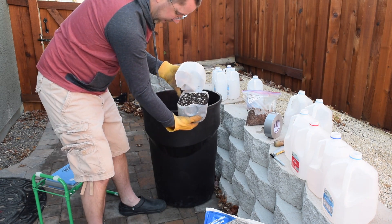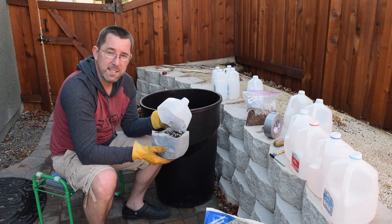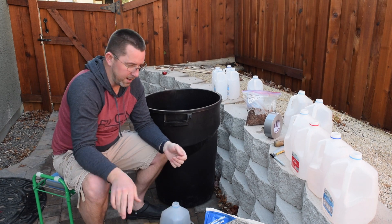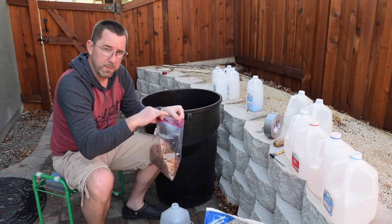After a couple of scoops, fill that right up to the top. The next step is going to be to add your seeds for winter sowing. For that I have Showy Milkweed Seeds, which is a Nevada native — a couple thousand seeds here, but I'm just going to use a pinch.